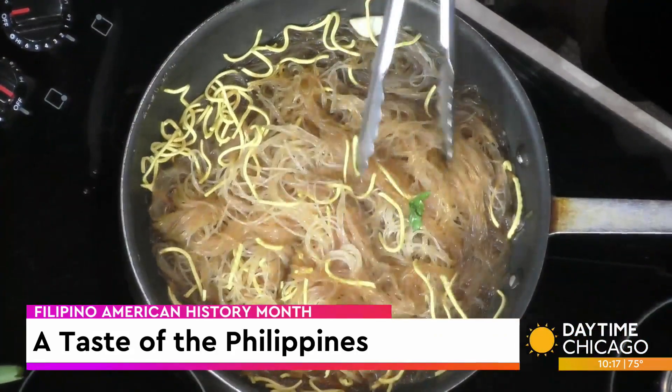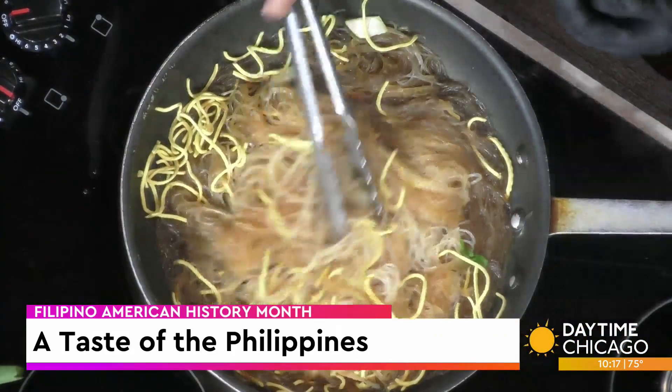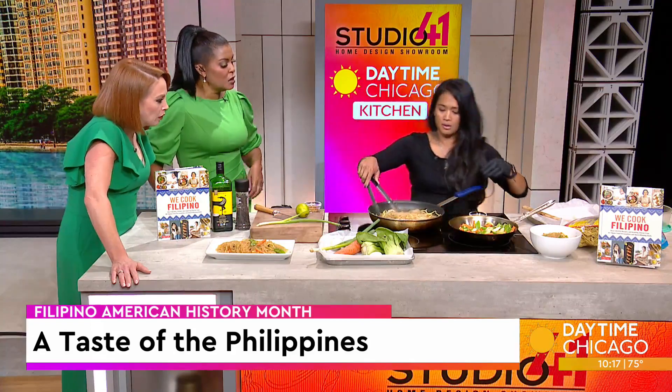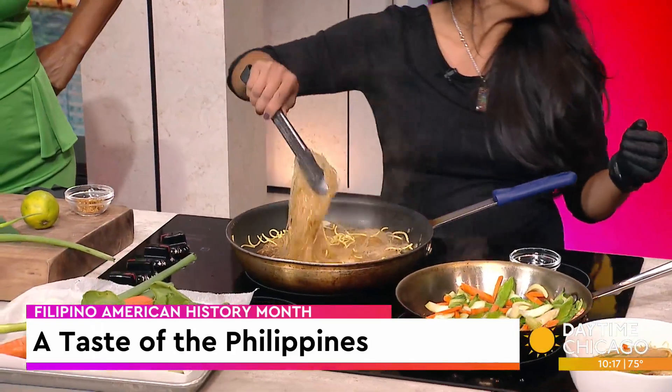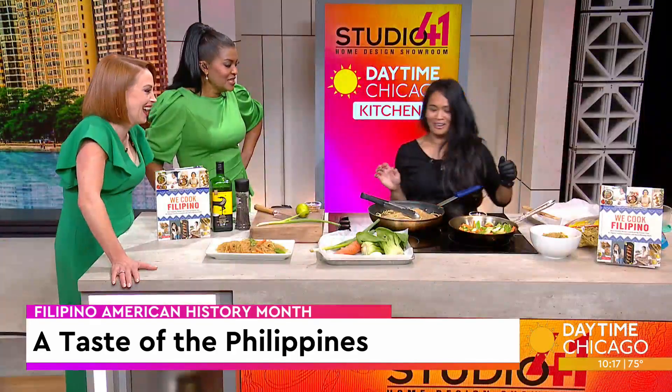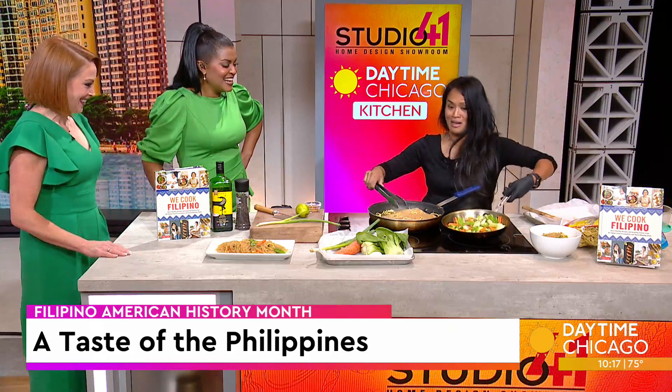So where does the egg fit in? It's just kind of like a topping. And then we also have garlic chips for later too. Oh, garlic chips! Puppies are coming up after you — everybody loves the puppies. I saw them in the hallway earlier and I hope I get to pet one.